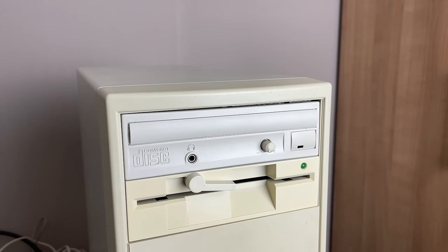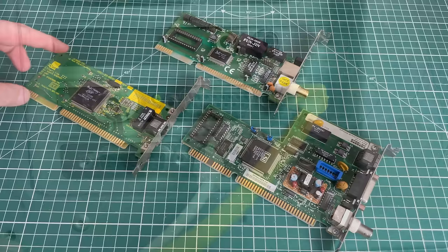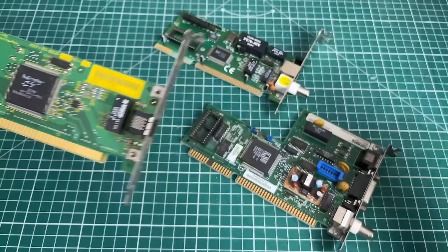Welcome to the final part of the AMD DX4 100 series, where we'll be looking at some networking cards to provide connectivity to the computer. Those network LEDs are totally mesmerizing. I've got a fine selection of ISA networking cards here — I have excluded PCI cards because I wanted to keep it old school, like this one: the 3Com EtherLink 3 from 1997.